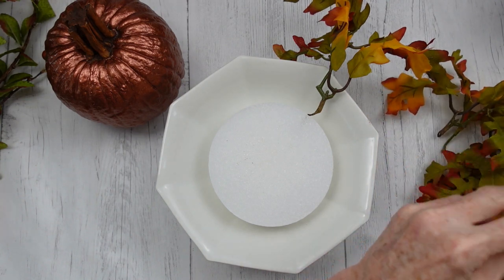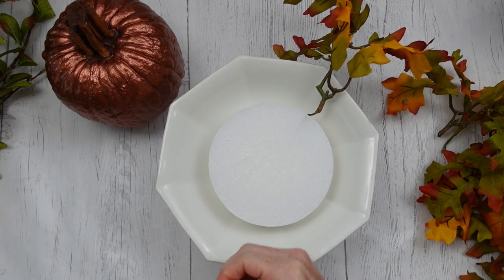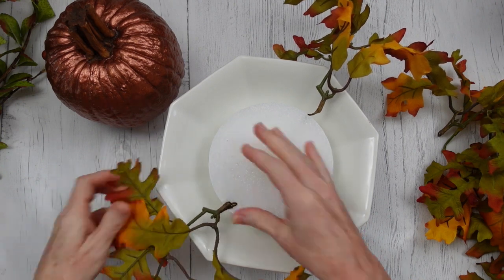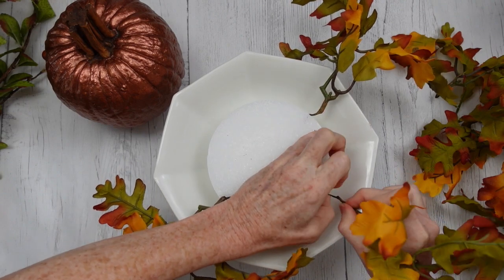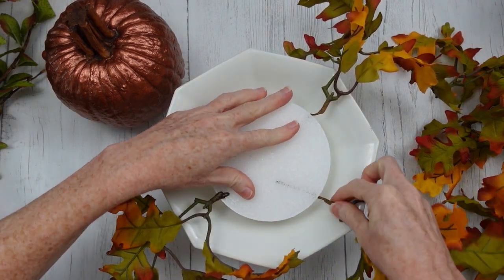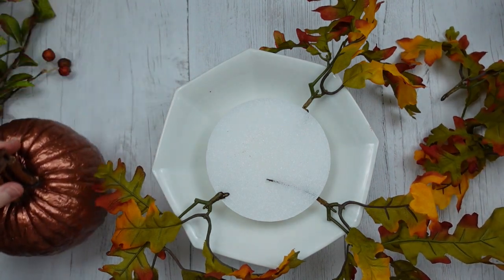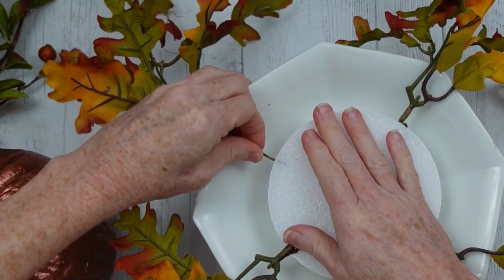The good thing about these is they still have the little picks in them. They aren't the strongest picks, so you will see them bend a little bit, but that is not a problem — I'm just going to keep working with it. If you don't like that and you get some leaves that are bending on you, just get some of those florist picks. You can get the wooden ones, like a large toothpick on the bottom with wire on the top, and just wrap it around the part of the stem you do have and make your own picks. That will make it a little bit quicker and easier.